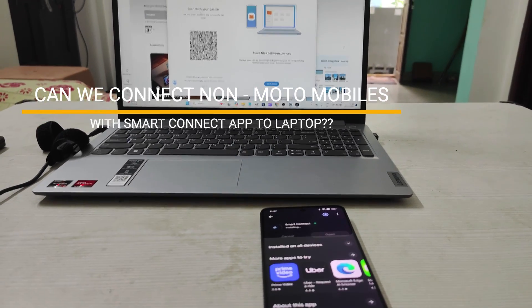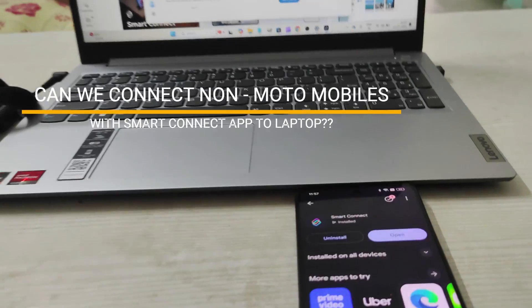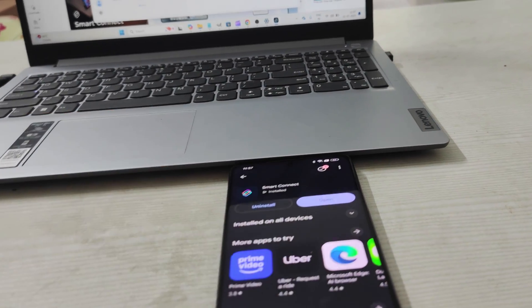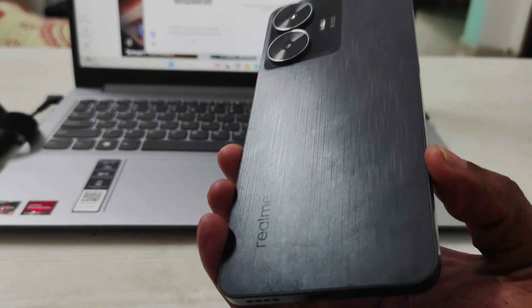Hello, good morning everyone, welcome to Tech Easy. Today in this video I just want to test this Smart Connect app — whether it works with another mobile. This is a Realme mobile.